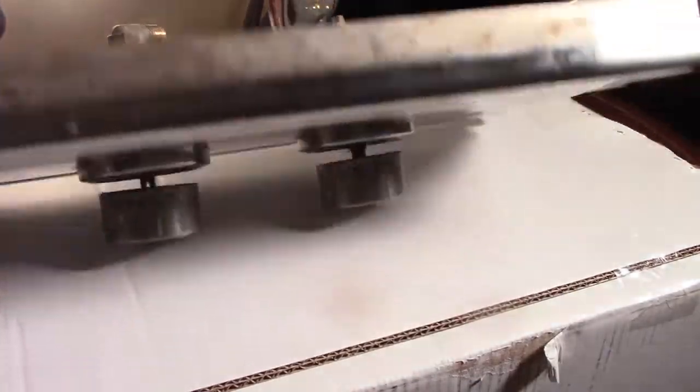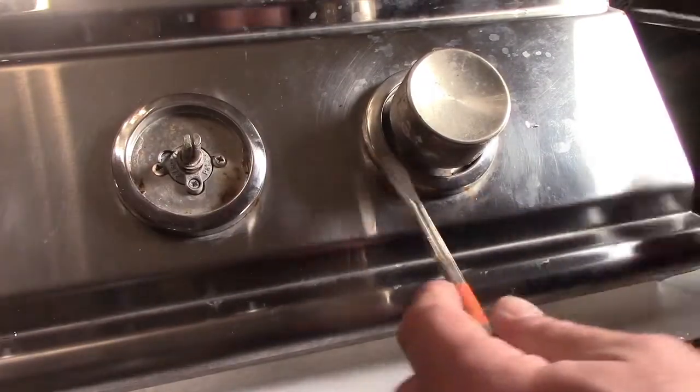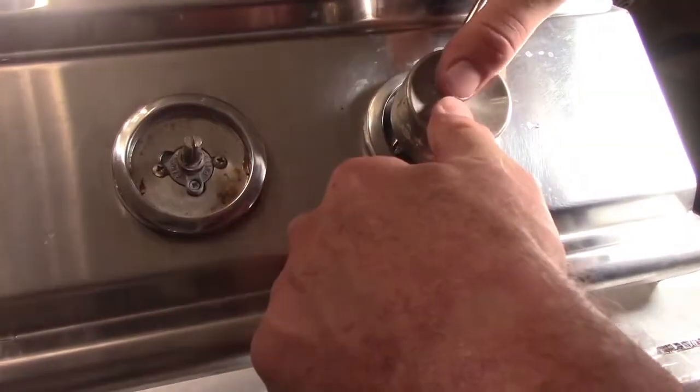Below the knobs, two small bolts hold the valves to the panel, but both valve and bezel fall free as screws are unthreaded.